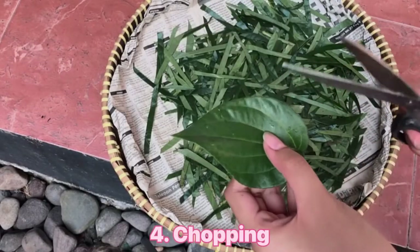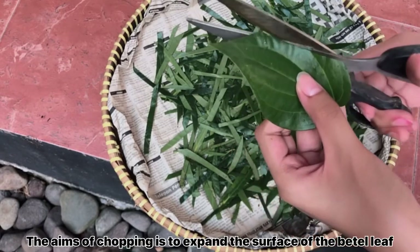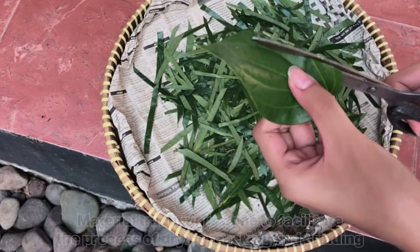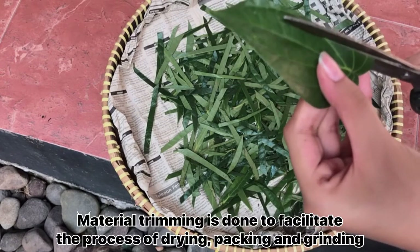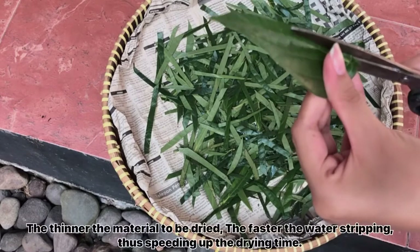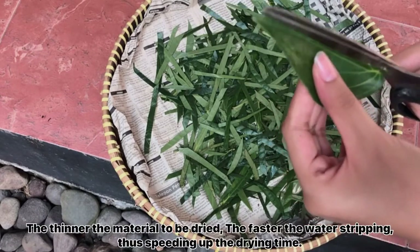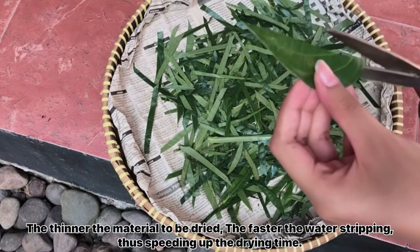The fourth stage is chopping. Chopping aims to expand the surface area of the betel leaf. Material trimming is done to facilitate the process of drying, packing, and grinding. The thinner the material to be dried, the faster the water evaporates, thus speeding up the drying time.